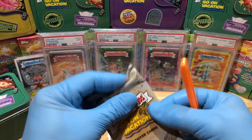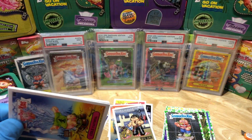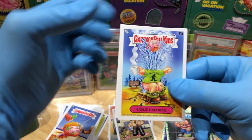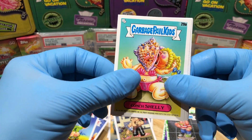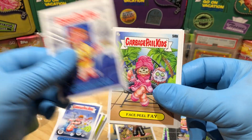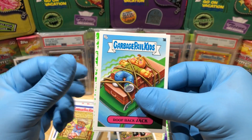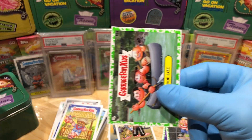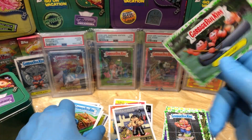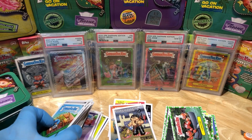Alright, last pack — come on give us something good! We got a Cold Faithful, a Conch Shelley, Angela Roma, Inflated Irena, Face Pil Fay, My Tie, Roof Rack Jack, and a booger green parallel of Can Hulu. Pretty average — we did get a Murray Merle, so I guess that's kind of a win.